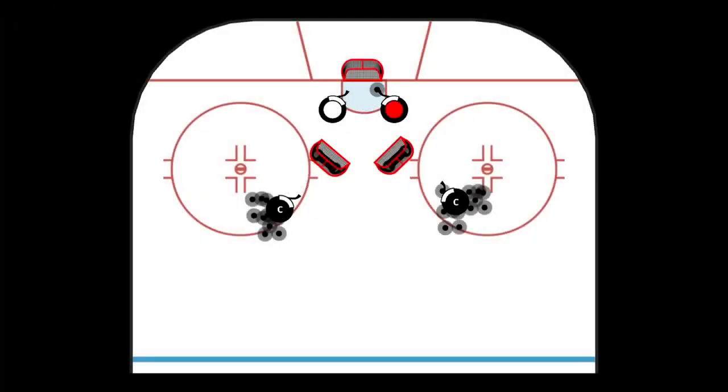Place nets on tires in front of the net so that the nets are elevated slightly off the ice. The tippers set up in front of the net, just off to the side, to tip shots that are shot under the nets.